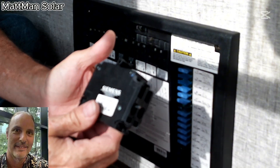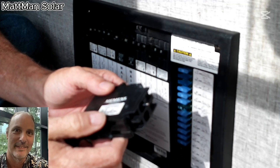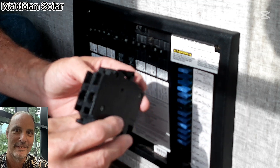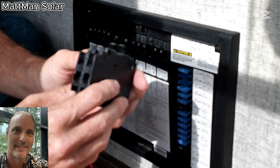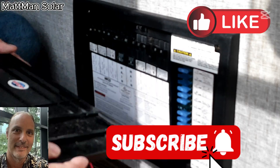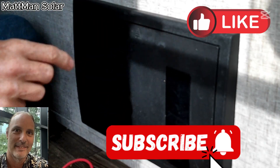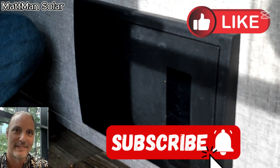That was it — replacing that breaker with the bad connection wasn't a big deal. I think I ordered it for about 12 bucks, either from Amazon or Home Depot. Normally you'd pick these up at Home Depot, but the prices are very competitive both ways — not much difference between the two. All right, that does it for today. Put the cover back on, thanks for watching. Make sure you like and subscribe — it helps me continue to make videos. See you on the next one, have a good day.